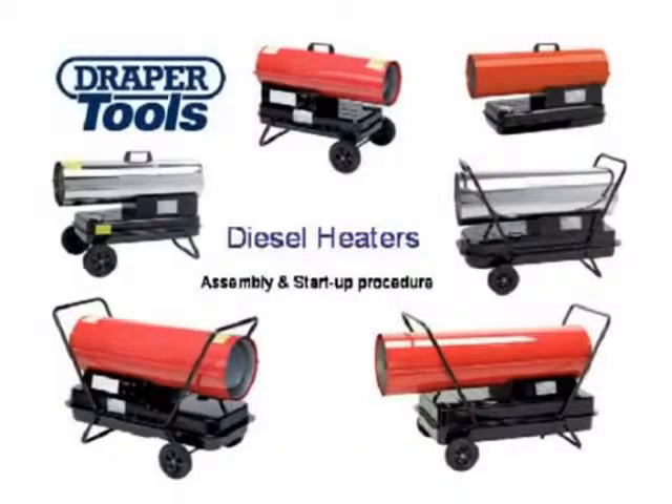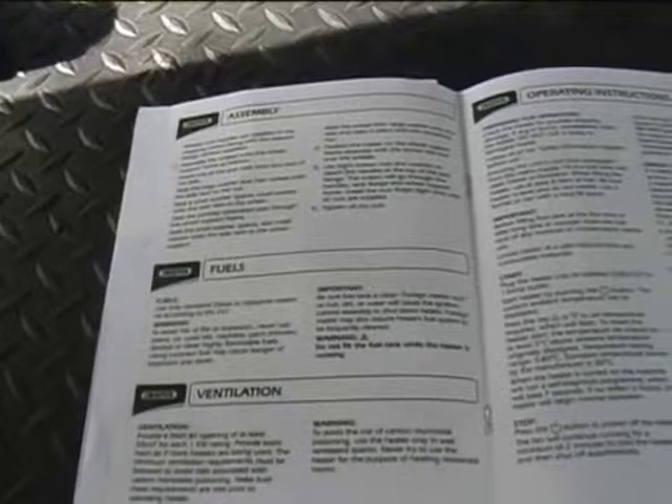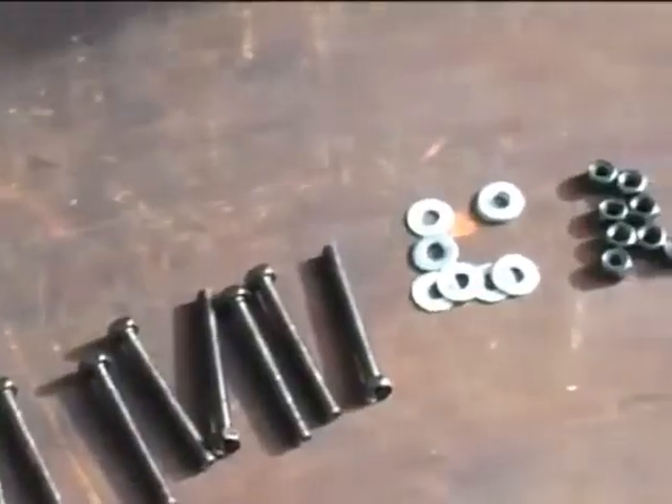This short video has been made to aid with the correct assembly and start up procedures for the range of Draper diesel space heaters. Every heater comes with an instruction manual that should be read before assembly and first use. Before beginning to assemble, check you have all of the correct components.